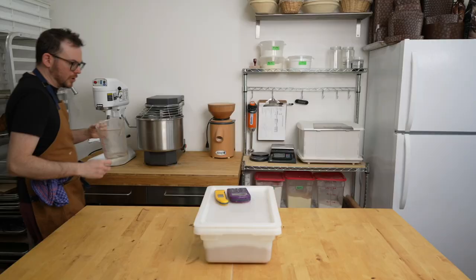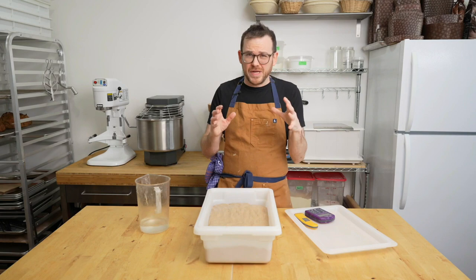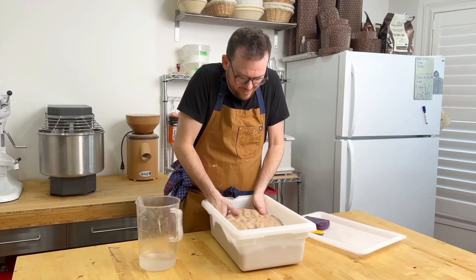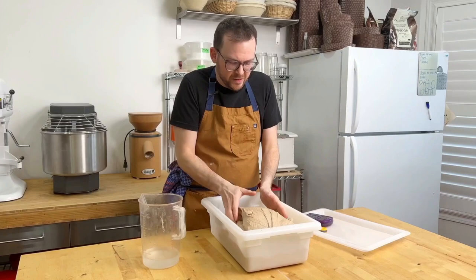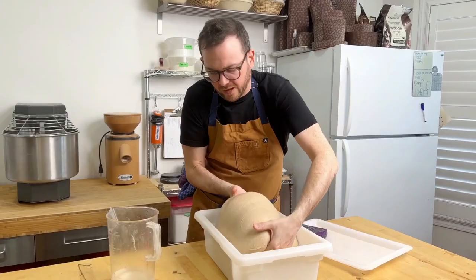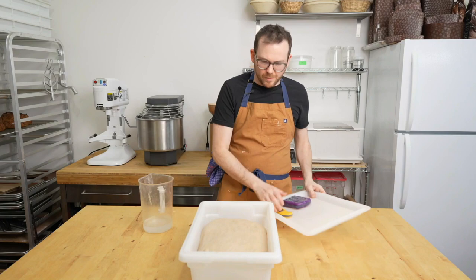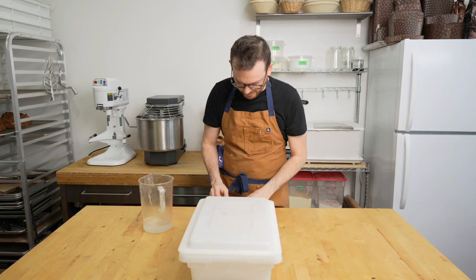The dough has been fermenting for one hour — total bulk is going to be about three to three and a half hours. We're going to give the dough its first fold. It's nice and light and risen. Put some water on your hands, go underneath the dough, give it a good stretch up, and fold the dough over itself. At the end you're going to pick it up — it should all come clean from the bin. Press it back in, cover it, and let it rise for another hour before the second fold.